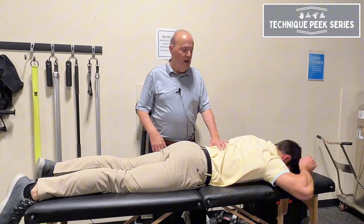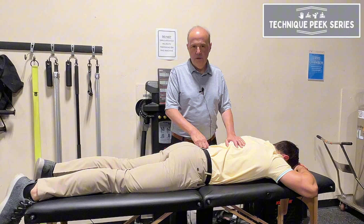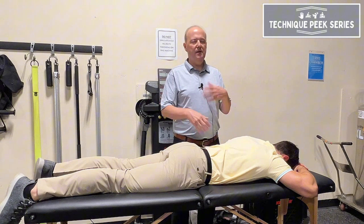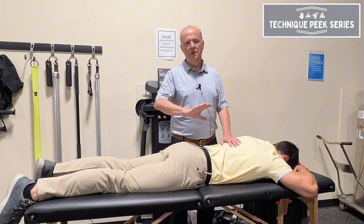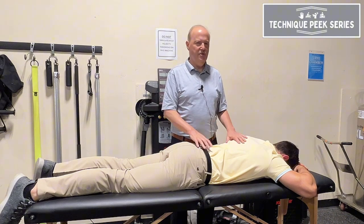Rob Shapiro from Technique Peak. We're going to look at testing of the thoracic extensor muscles. Remember who the patient is — it's not your acute irritable patient. It's your patient who is maybe subacute or chronic, getting towards the end of rehab, where you really want to test strength.